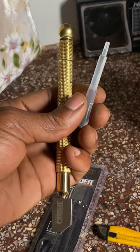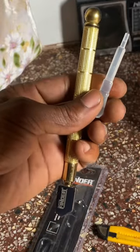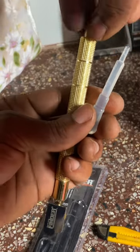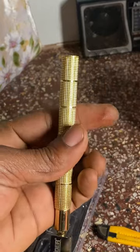Hello YouTube, this is part 2 of my glass cutting knife. Today I'm going to show you how to put in the calcium so that you can go ahead and cut your glass. I've put it here in our tool.